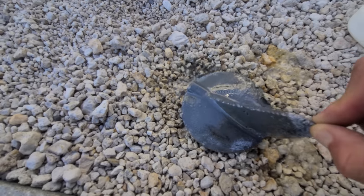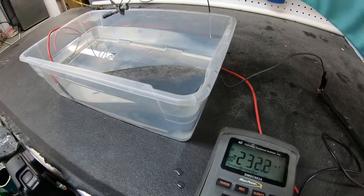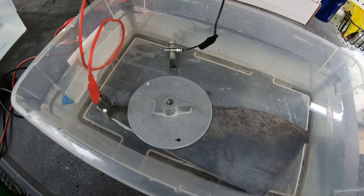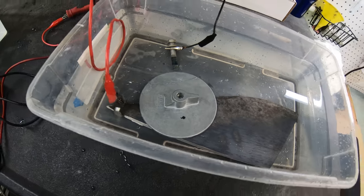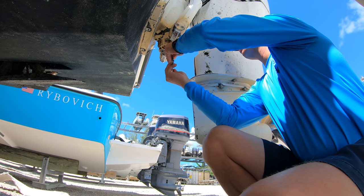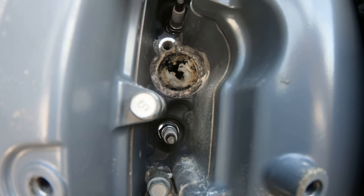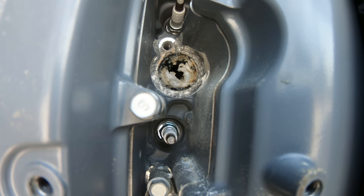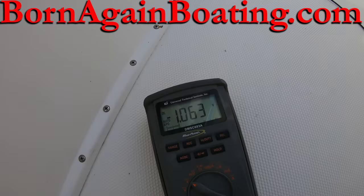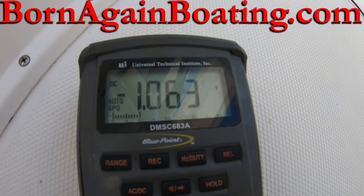When we put the two different types of metals together they create that current, and the purpose of the anode is that because it is a more active type of metal than what the engine is made out of, the anode neutralizes the hull potential. It's basically a metal that is used as a sacrifice to absorb the current flow and be the metal that gets eaten up rather than the metal that makes up your engine. After we changed out all of the anodes on the engine and put the boat back in the water, you can see that the hull potential has come up to about negative 1060 to negative 1070 millivolts, which is exactly where we want the hull potential to be.